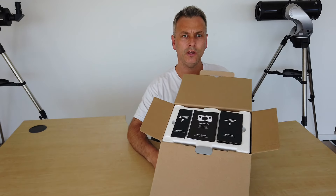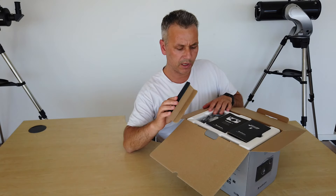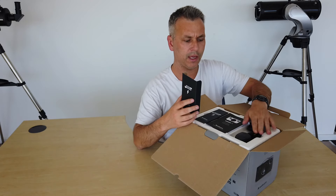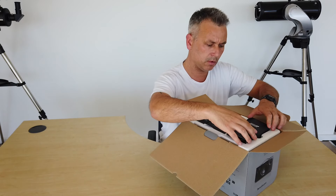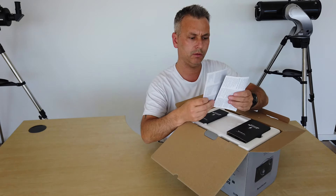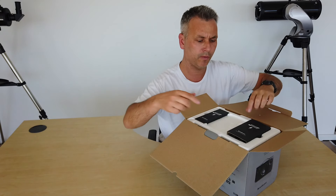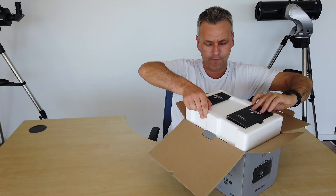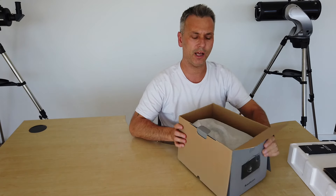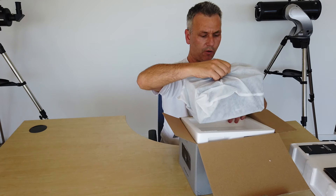Straight away, we can see that it's nicely packaged. We've got what appears to be a European AC adapter, and hopefully we've got the UK adapter in there as well. In the middle, I'm guessing these are the instructions — we don't need those, we just want to get this out and start getting some tunes on the go. Wrapped up in a nice linen bag by the looks of it, which is obviously a sign of quality kit.